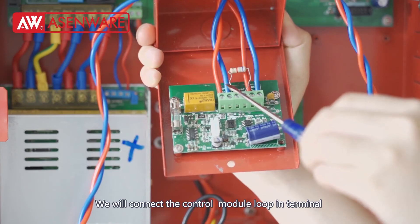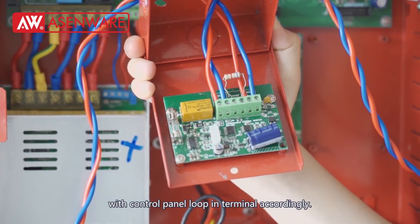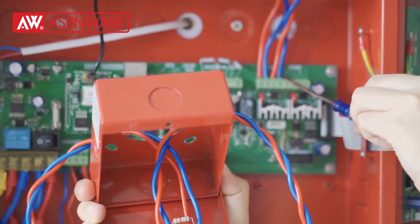We will connect the control module's IN terminal with the control panel's IN terminal according to the loop line.